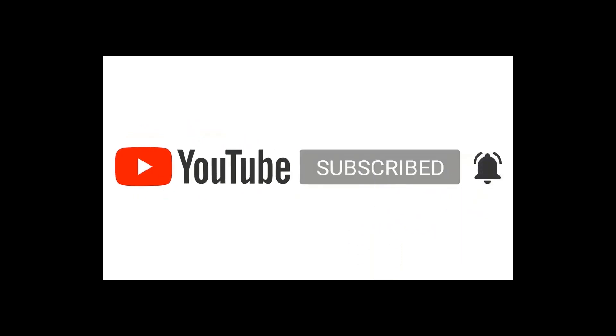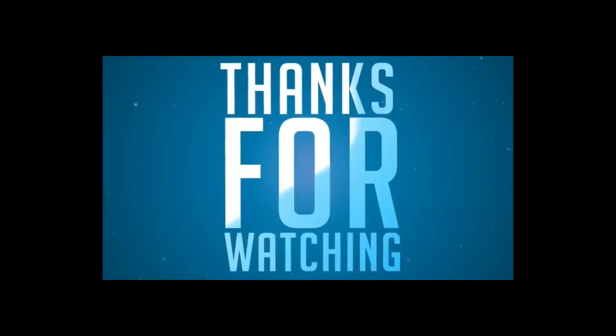Please don't forget to subscribe, hit the notification bell, like, comment and share. Thank you for watching.